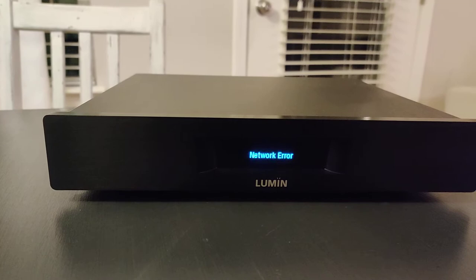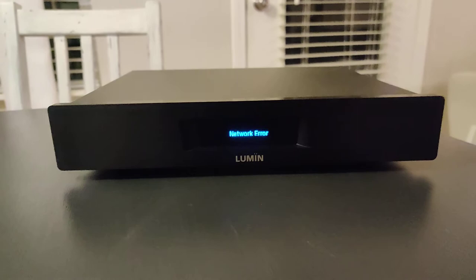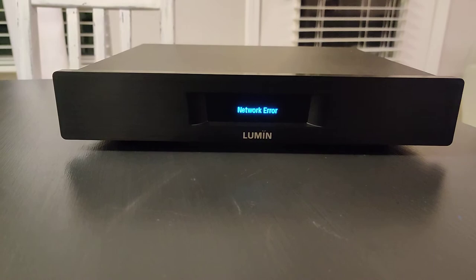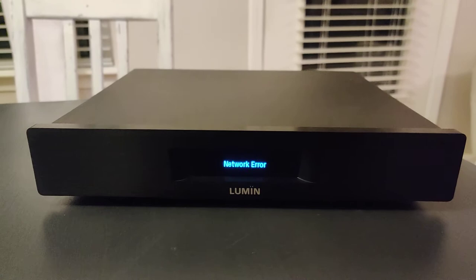Now let's talk about the app. When I first got it, it was a little troublesome, but then they had a couple of upgrades that made the application navigate better. I'm an Android user and the application is great — it is not as good as the Bluesound Node 2i, but it's up there and it does the job.